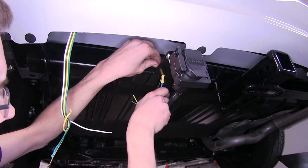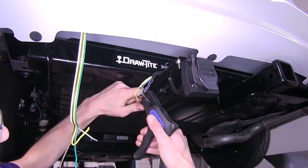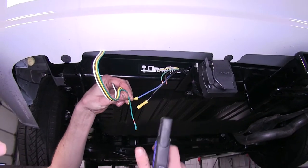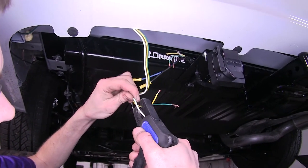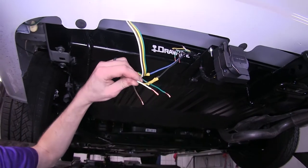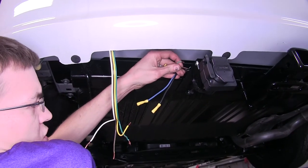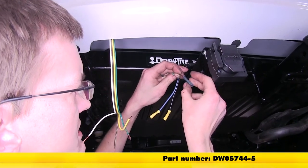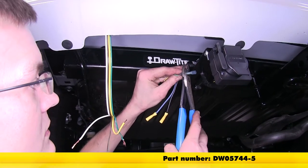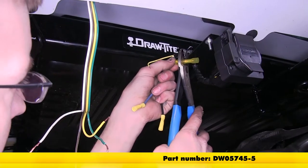We'll feed our wires through the hole in our bracket and pull it on up. We'll strip off some insulation from all of our wires that we cut off from our connectors, and on this white wire we'll strip off a little bit more than the rest — this is on the side from our 4-pole flat that was already on our vehicle. We'll start by putting some heat shrink butt connectors on the end closest to our 7-way. We'll be using blue ones, which are for 14- to 16-gauge wire on the smaller diameter wires. Our ground wire will use a yellow one, which is for 10- to 12-gauge wire.